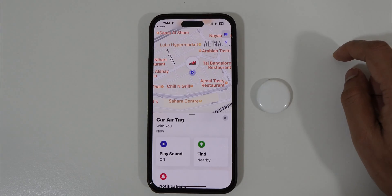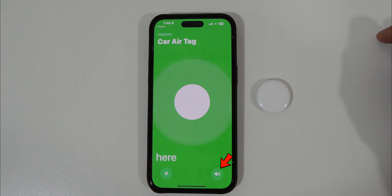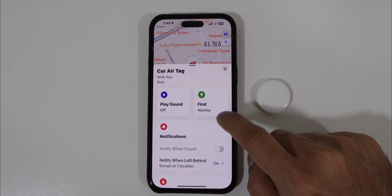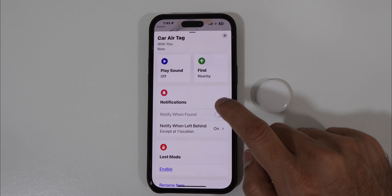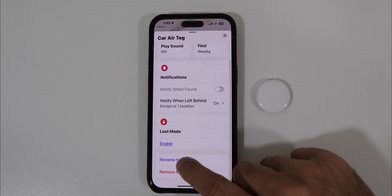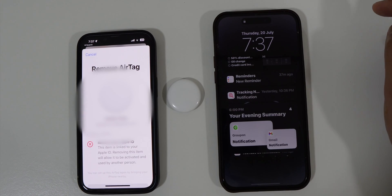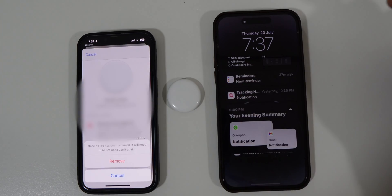Once done, tap Done. You can find it listed under Items — tap on it. From here you can play a sound or find it via search. You also get two more options: Notification When Found and Lost Mode. You can also rename the AirTag right from here, and if you no longer want to use it or want to give it to someone else, you can remove it from your Apple ID from this same screen.